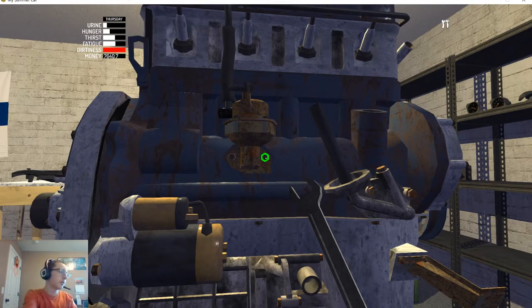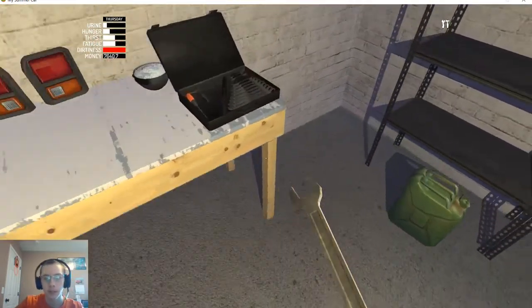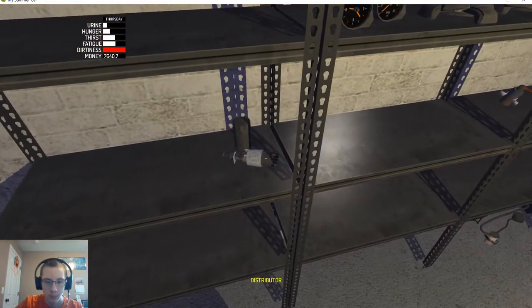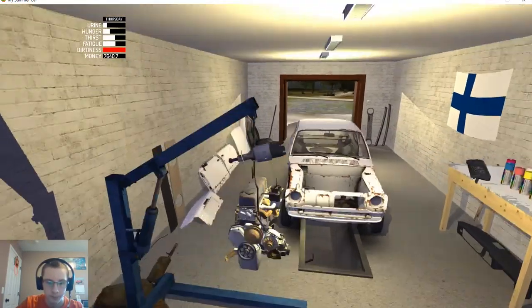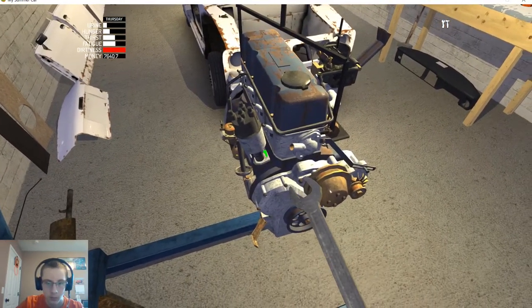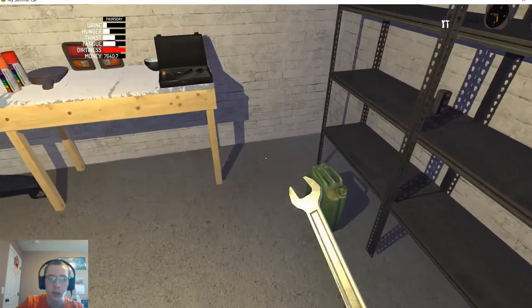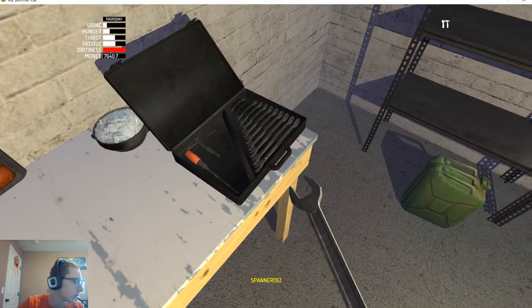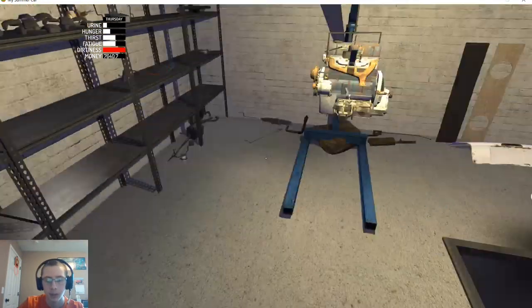Now we just need to put our distributor in and then this thing is ready to go into the car. We need a 6mm. Tighten that down. Now we need a 17 — oh, that's an 11. I kind of messed up writing that second one.